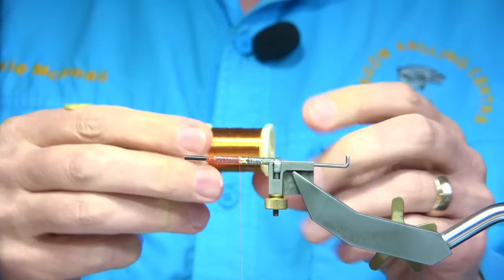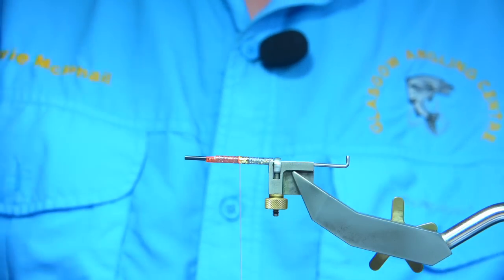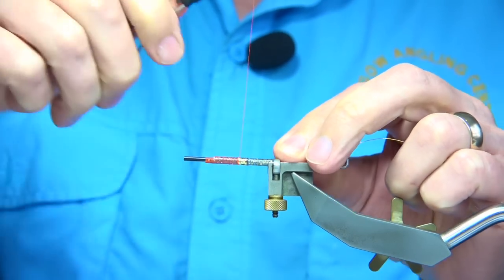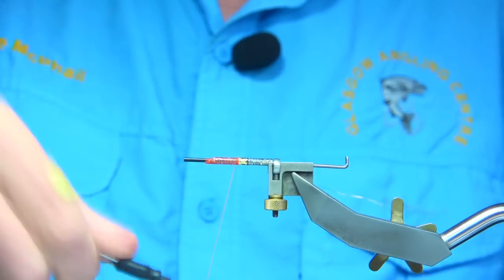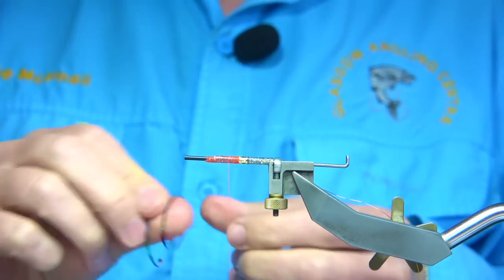For the rib, I'm using a copper wire, medium. I'm going to tie this in a third of the way, just take the thread up and make sure that's secure. I always like to make sure the wire's secure because that's what's holding it.